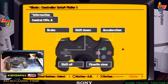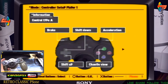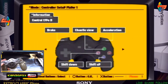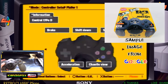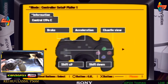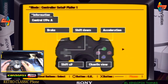This is Ridge Racer Type 4. I picked this game because I saw a bundle — a Jogcon bundled with Ridge Racer Type 4, like a box set. Based on my research, this controller is fully compatible with this game. It gives us an option here where we can change our control type while showing the Jogcon itself.